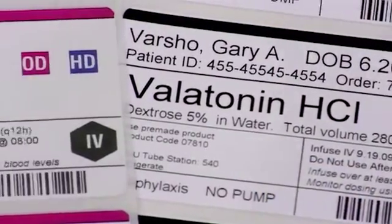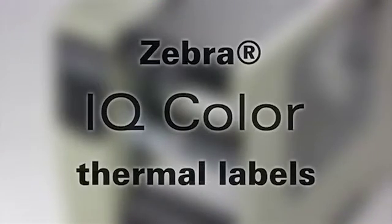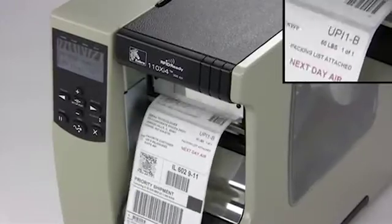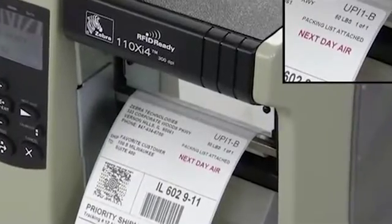If you could print color on demand, you could add visual cues to your labels whenever needed. Now you can! Introducing IQ Color Thermal Labels, only from Zebra. With IQ Color Direct Thermal Ink technology, it's easy to print color on demand using any existing Zebra Thermal Printer.